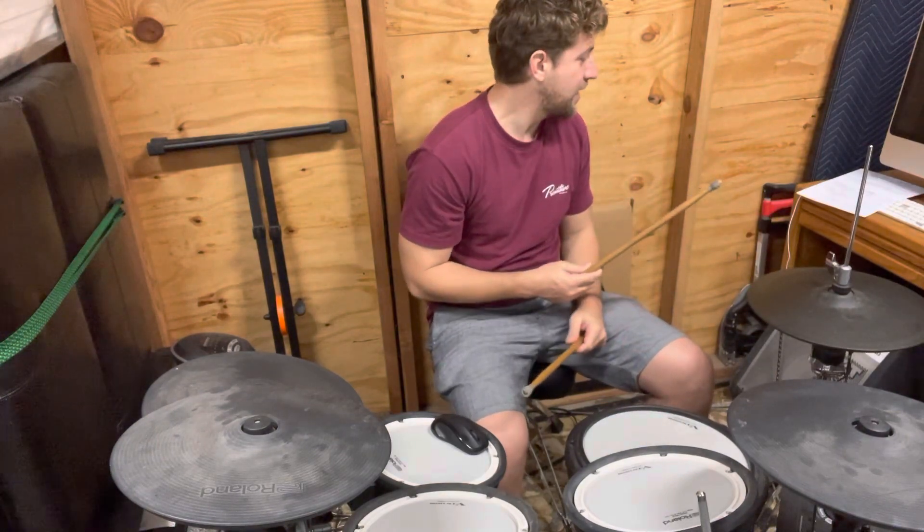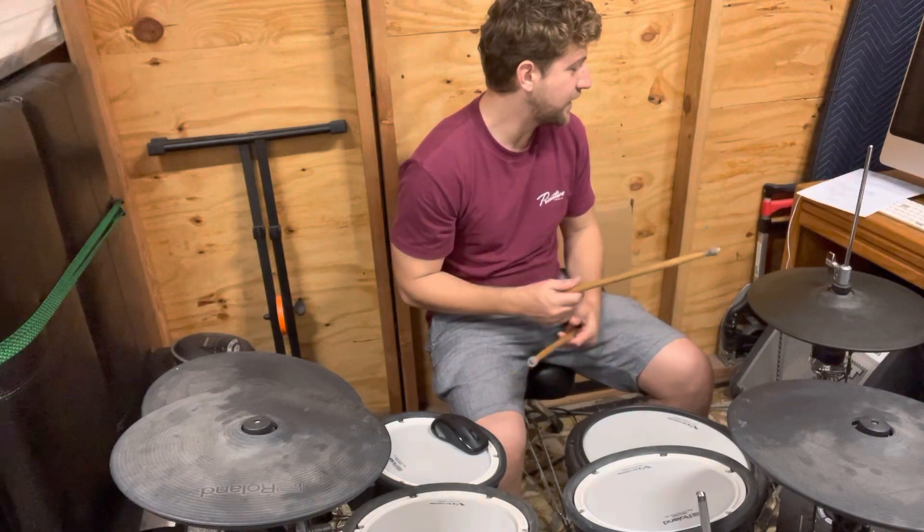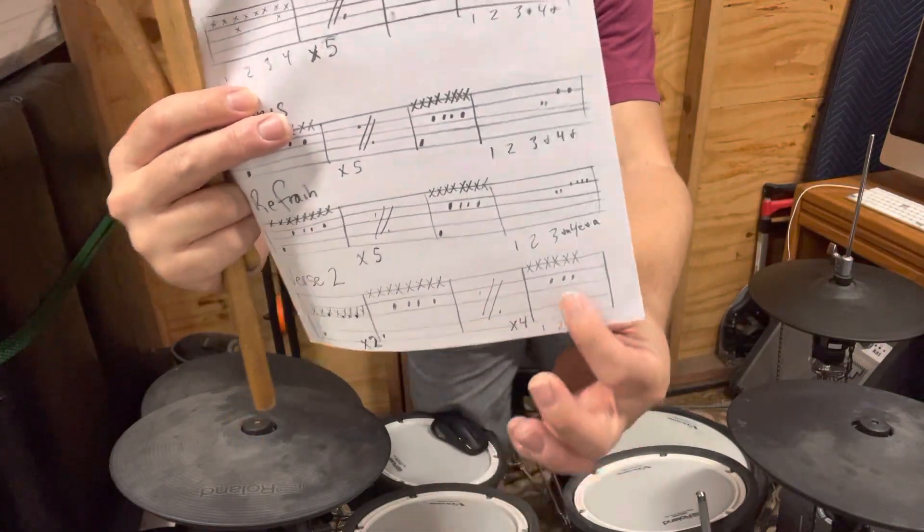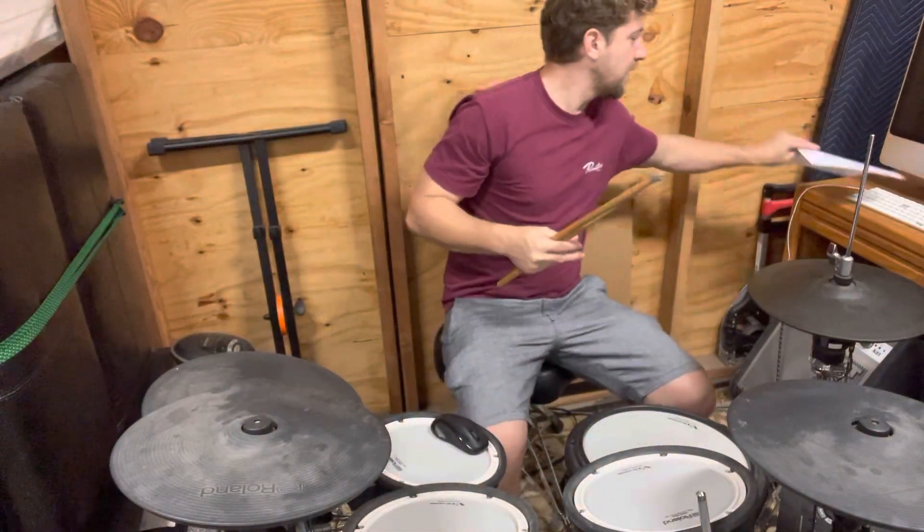Okay, and then once you've got that, try it in context. So play the bar before it — go from the seventh bar here and then the eighth bar there. Go like this, a little faster now.